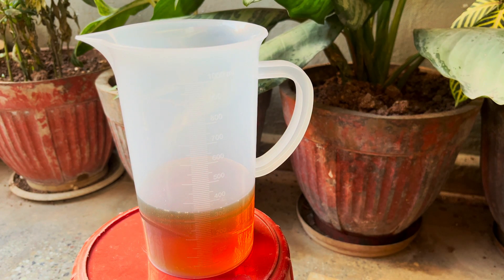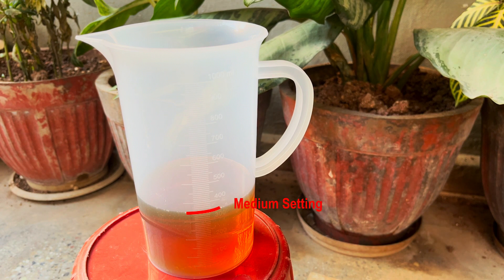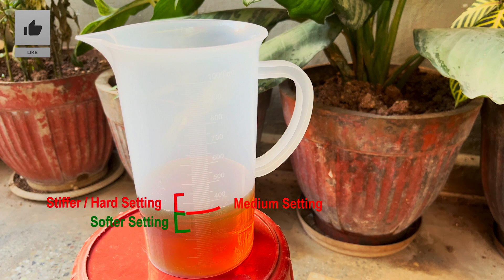If you are looking for a medium setting, you can go for 350ml of fork oil. If you are looking for a stiffer suspension, you can choose an oil quantity between 350ml to 420ml — this will give you a hard suspension which is ideal for track use. If you want to keep your suspension soft, you may use an oil level between 250ml to 350ml.